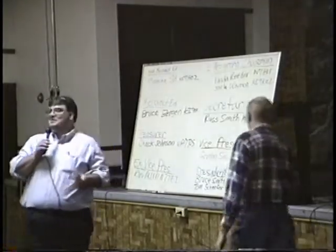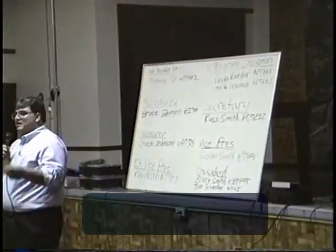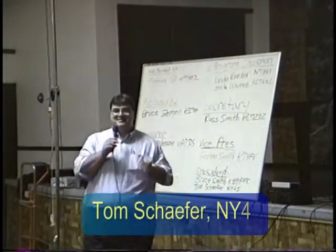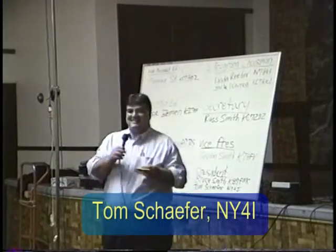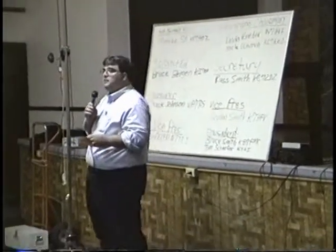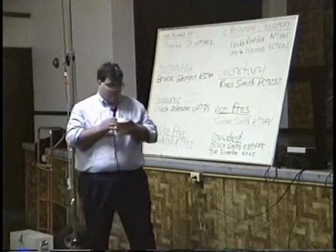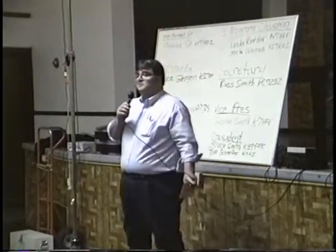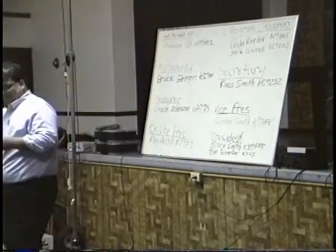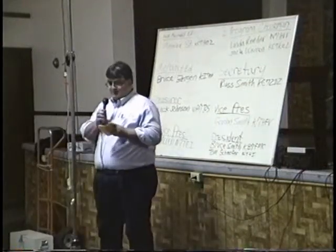The host gets up on stage and opens homebrew night, noting it's his first time running the event. He asks if anyone has a project he hasn't spoken to yet, then confirms the lineup. He explains that for those who have never seen homebrew night before, this will be a learning experience for everyone.